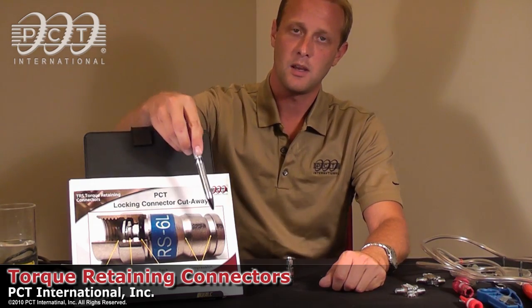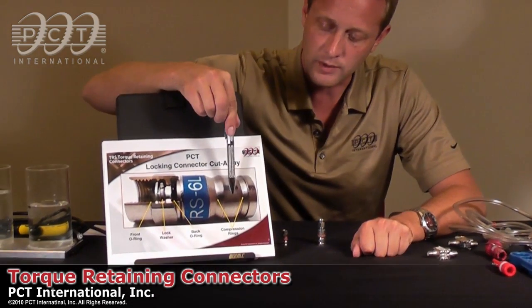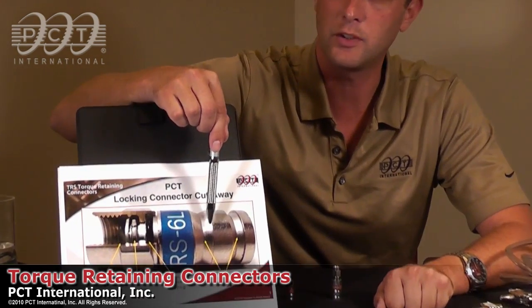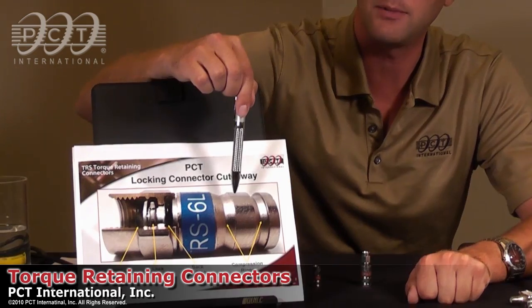These connectors are unique on the market in that they actually use a hundred percent metal design. Our connectors have two compression rings located in the rear of the connectors that collapse on the cable themselves to create a hermetic seal around the cable jacketing.